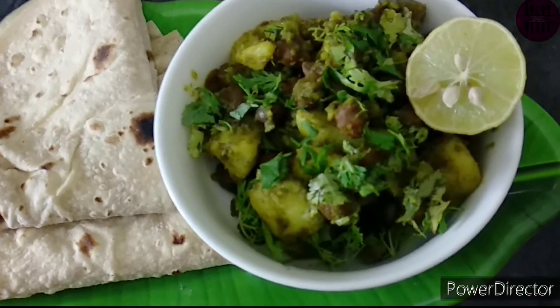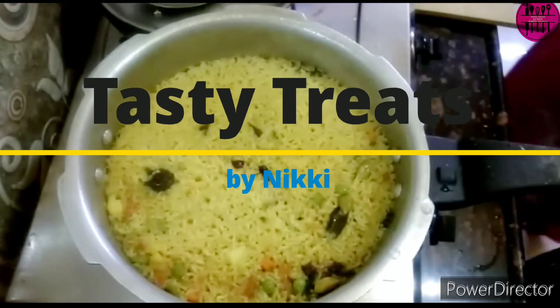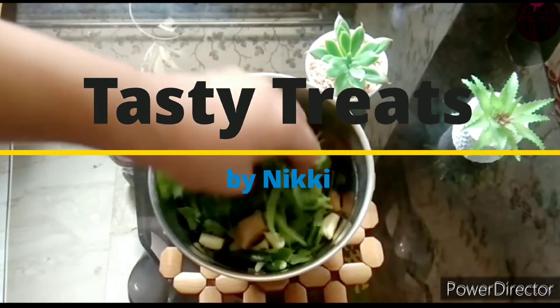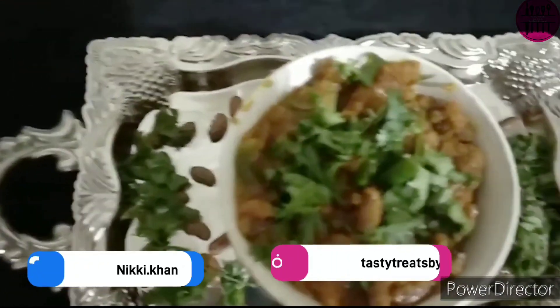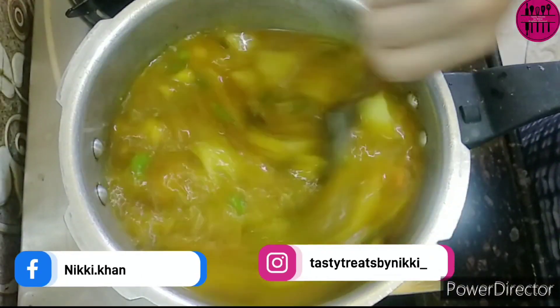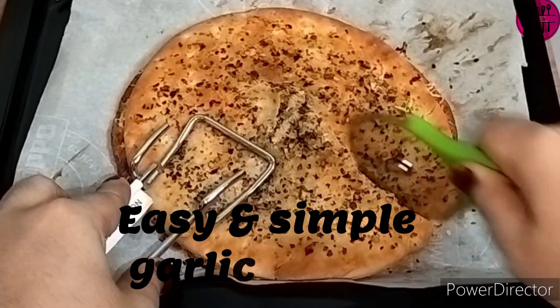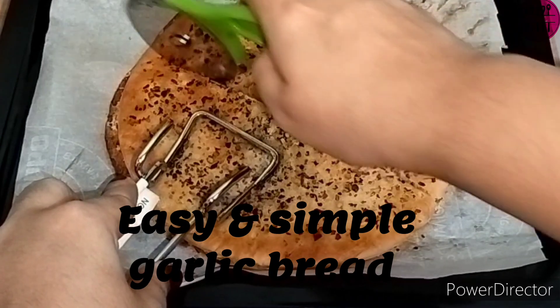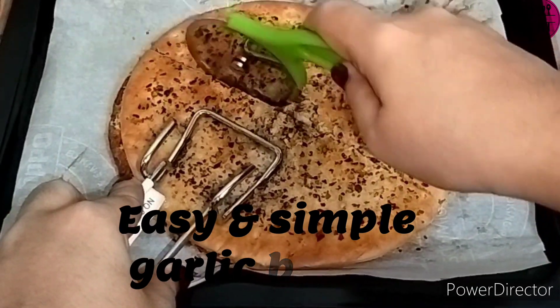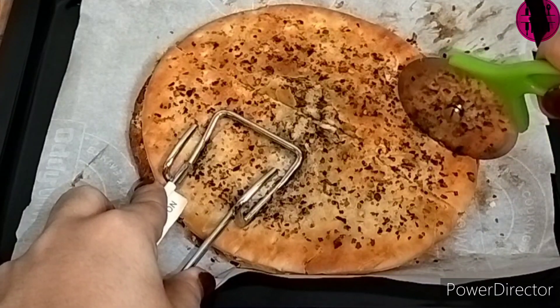Hello, hello, hello foodies! Welcome or welcome back to my channel Tasty Treats by Nikki, to the English series of my recipes. I'm here meeting you all again with a new recipe. Please do subscribe to my channel. Today's recipe is a very easy and simple way of making garlic bread — yes, using a pizza base!